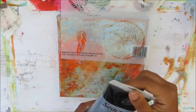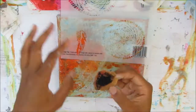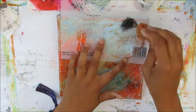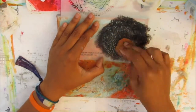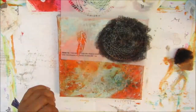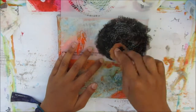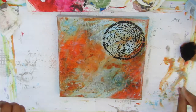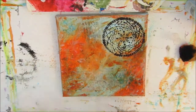Now I'll be using the Dreamcatcher stencil with Mars black paint and a sponge. I seem to have run out of makeup sponges so I'm using an art sponge, which wasn't the best — I do prefer a makeup sponge for stenciling. I had to wet the sponge a little so it would work, and that created quite a nice image even if it wasn't perfect.